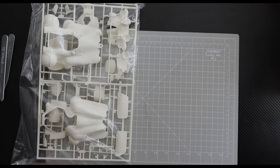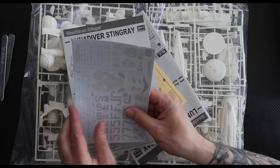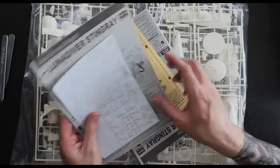So what's in the box? Well, sprues, decals, and instructions for the Luna Diver Stingray, including two pilot figures and a base, as well as sprues, decals, and instructions for two prowler suits.